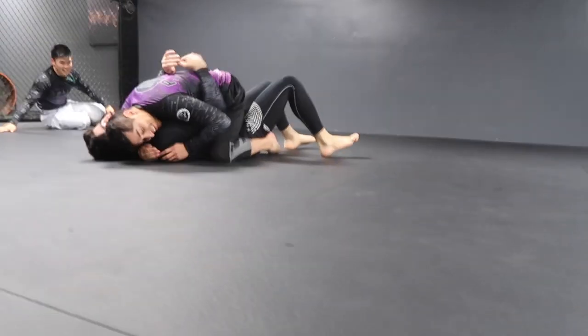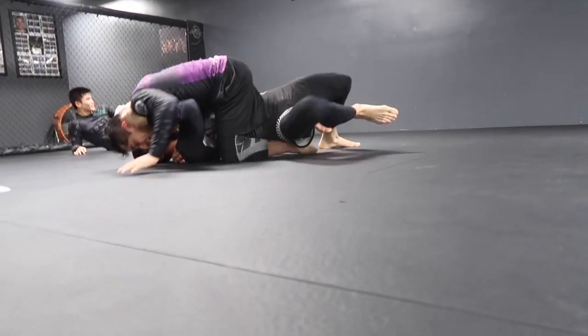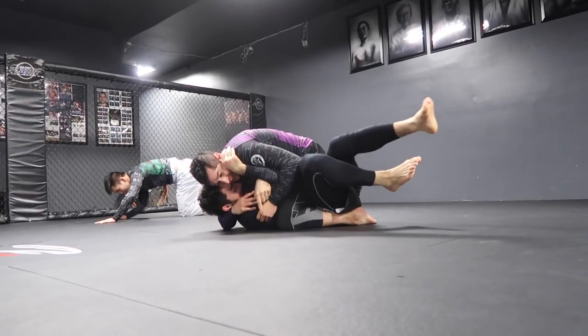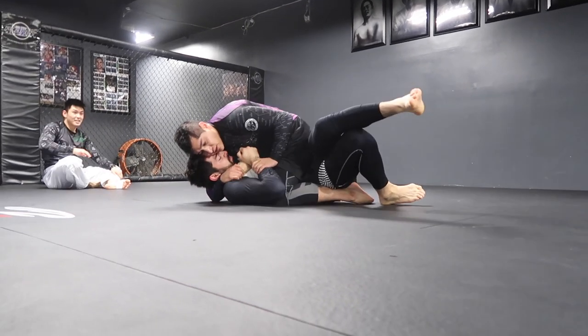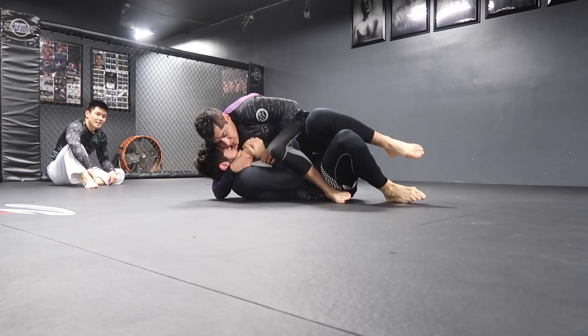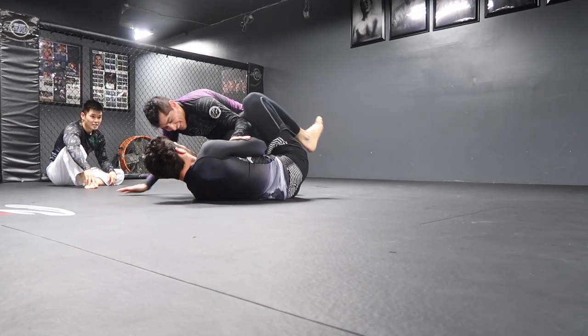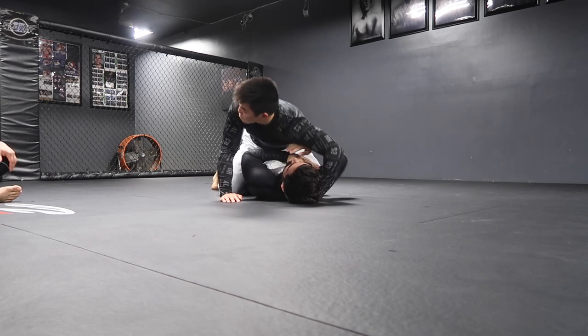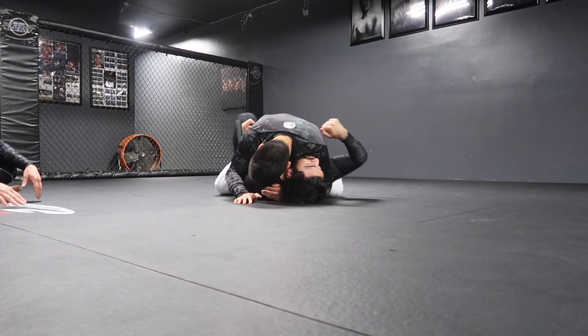So we are actually doing something called Shark Tank — if you don't know what Shark Tank is, it's literally drilling the worst positions ever. Here we have our black belt Patrick. He's a really cool guy, competed on invitationals like EBI and stuff. He's a really, really nice guy, very technical.